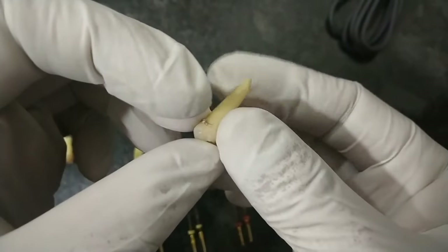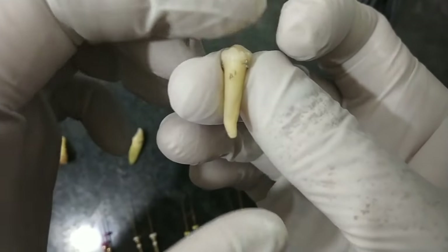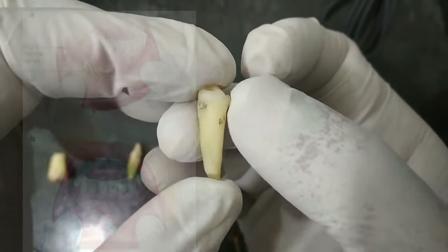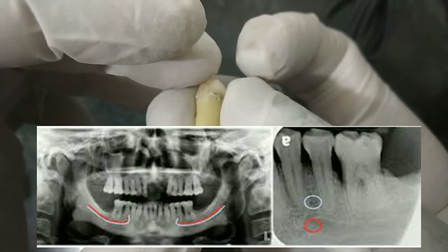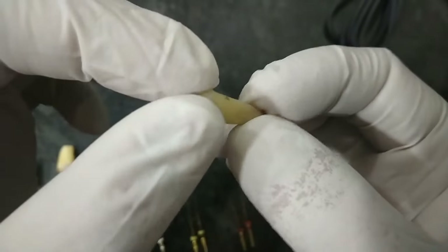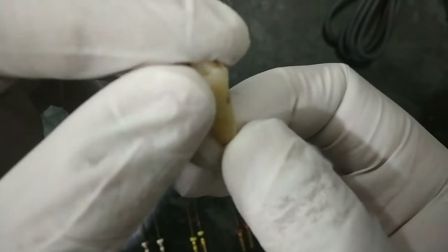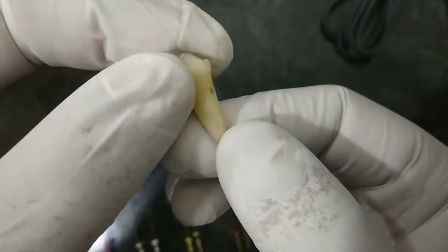This is the mandibular premolar — it is in close proximity to the mental foramen and the root is also curved. Sometimes during infection of the mandibular premolar teeth, infection can reach or you can injure the mental foramen, which can lead to paresthesia. Be careful while doing RCT of the mandibular premolar teeth, as you may injure the mental nerve coming out of the mental foramen just below this tooth.